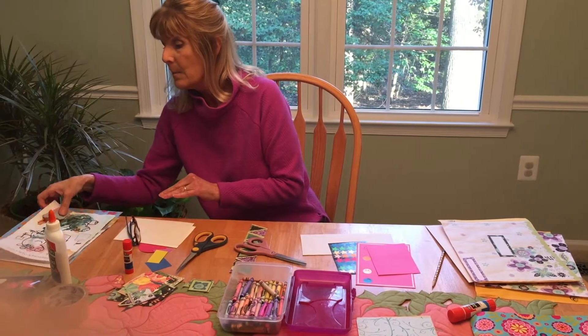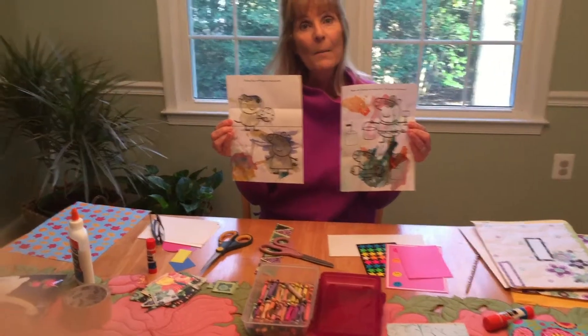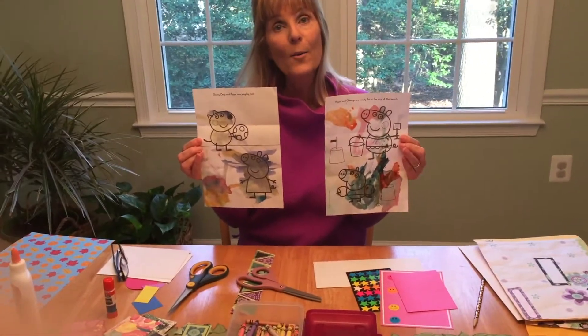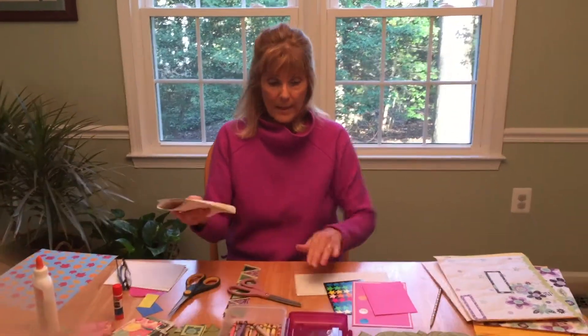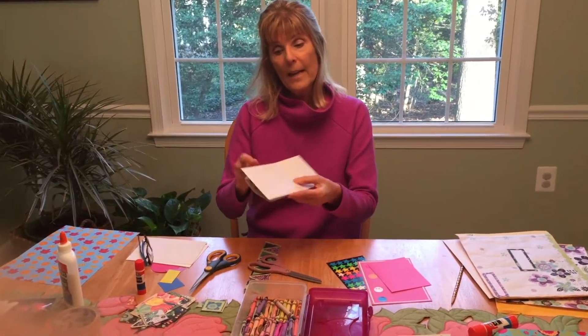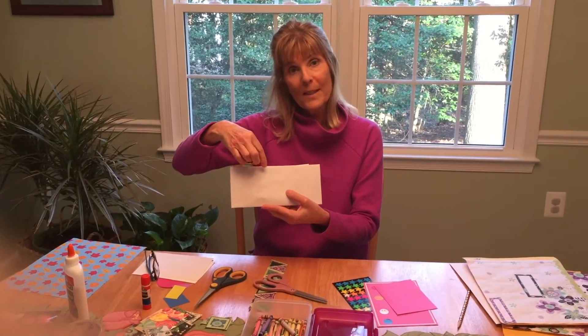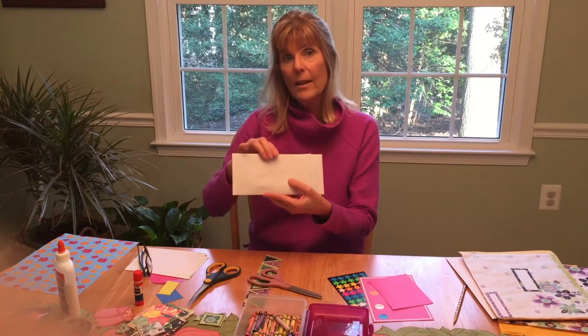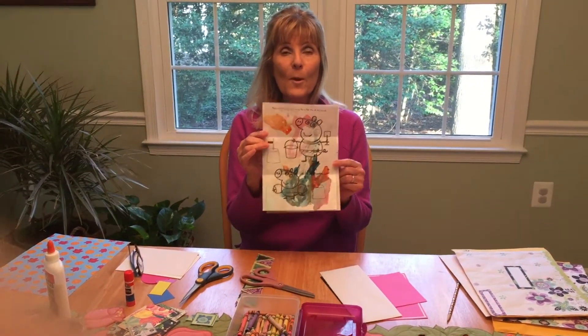And this is the best part of it. I got some Peppa Pig paintings from my granddaughter Nora. She painted them, they folded it up like this, they put it in an envelope and addressed my name on it — and grandpa, my husband — on the front, and we opened it up and we had such a beautiful surprise from our granddaughter Nora.